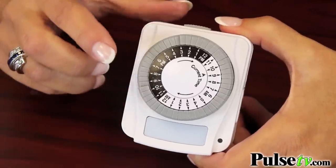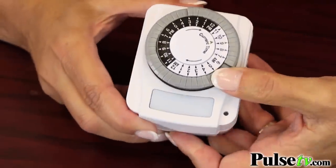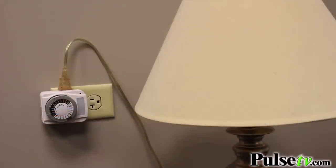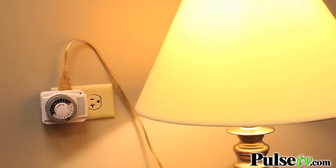Here's another thing you can do: you can actually set this to wake you up in the morning by turning the lights on. So yes, you can turn it on at night and off at night, and then turn it on again in the morning and turn it off again.